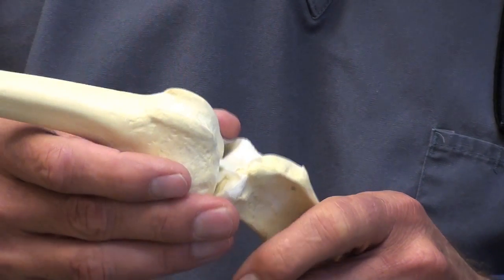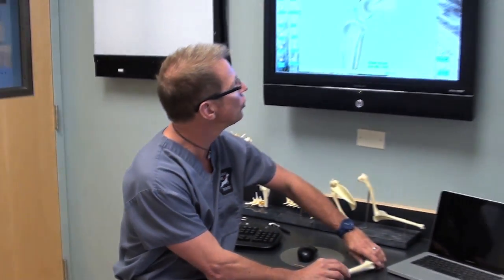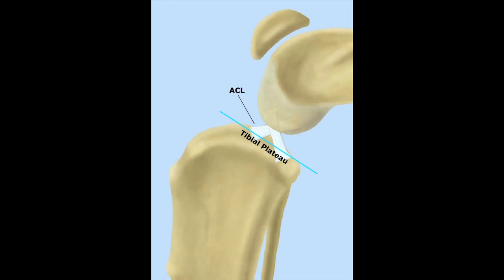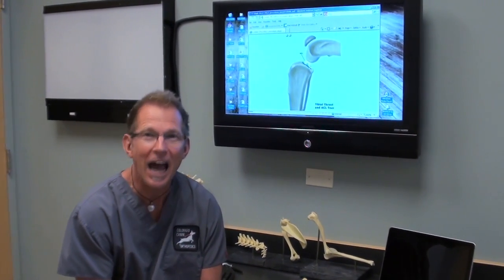I have one more anatomic illustration on the computer screen here. In this illustration, we see the tibia below the joint and the femur above the joint. The tibial plateau is shown as the sloping line. The ACL is labeled, and the PCL — the posterior cruciate ligament — is shown as well.